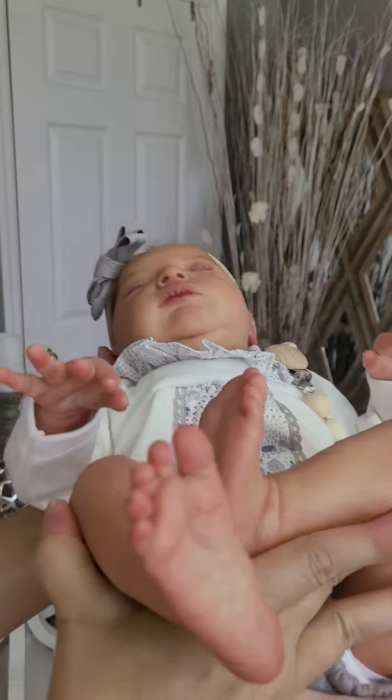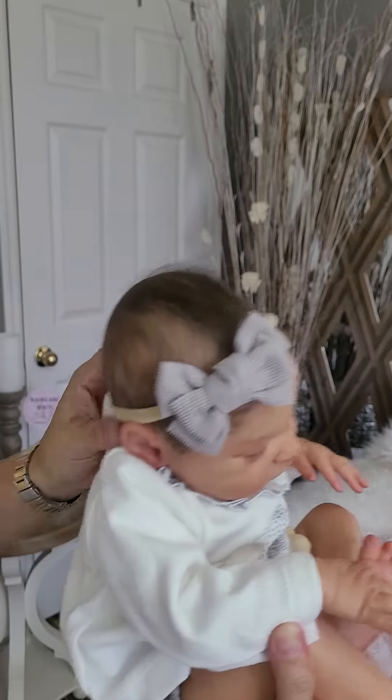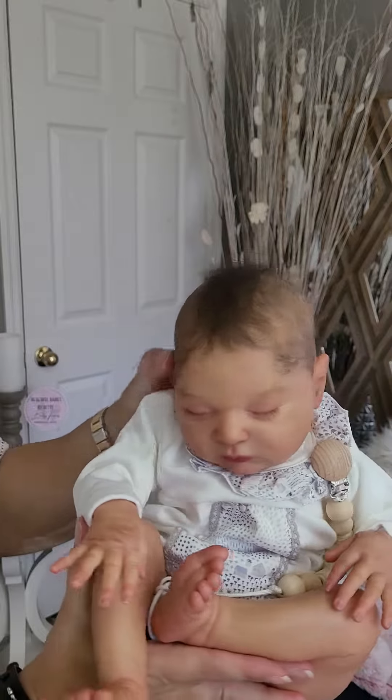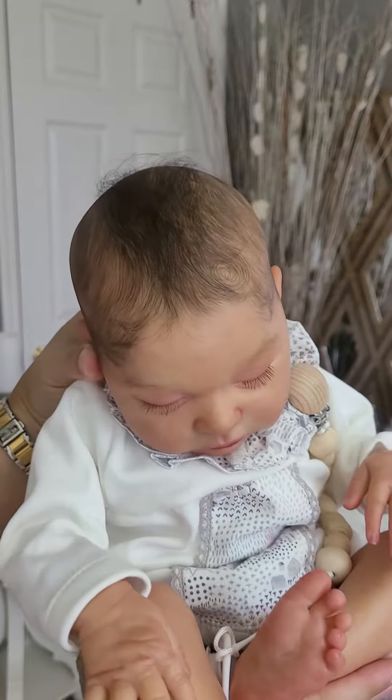Those are her cute little feet and hands. I painted her hair and rooted it on top with HP Baby Locks in color brown.